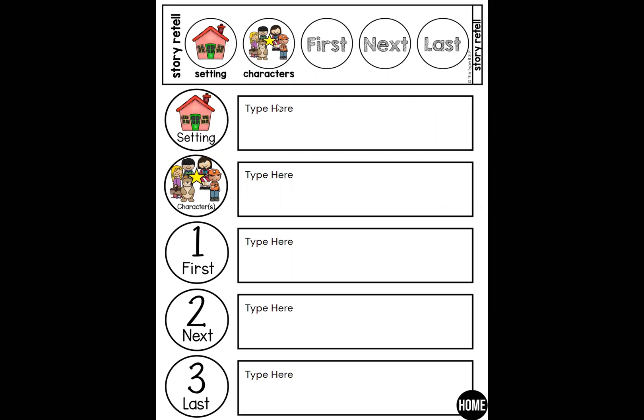For level two, we have setting, characters, and then first, next, last. So we're reinforcing that vocabulary they really need to start knowing in kindergarten and first grade — first, next, last. This is typable, so you can go in here and type. You just can't do it in present mode.